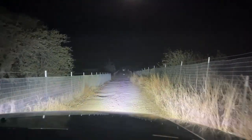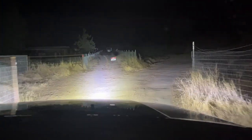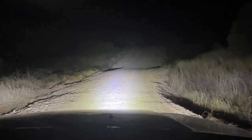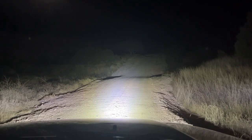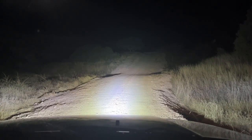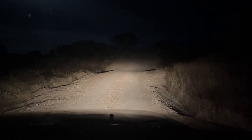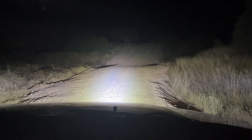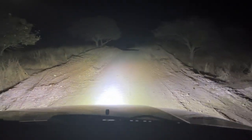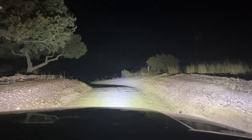Stay on target, stay on target — you know what movie that's from? That's when Luke Skywalker was flying into the Death Star. Yeah, that's what it looked like coming through the fence down that trench. Now turning on my bright lights — you can barely tell I turned them on. When you turn the aux beam off, oh — the periphery is amazing. It's the side shooter light — look at this. Wow, it's amazing.